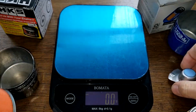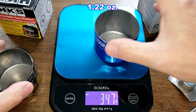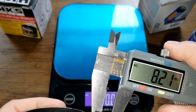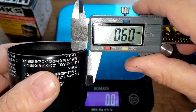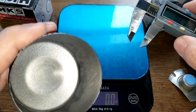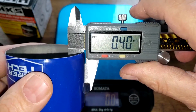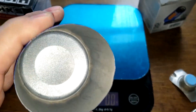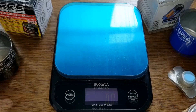Here are the bypass valves — the Supertech and the HKS. The Supertech can weighs 34.7 grams and the HKS can weighs 42.3 grams. The HKS has a thicker can at about 0.60mm, while the Supertech measures about 0.40mm — you can tell it's a little thinner.